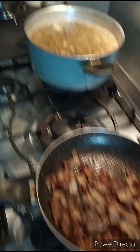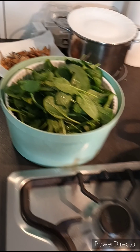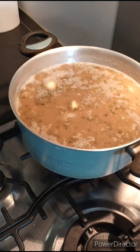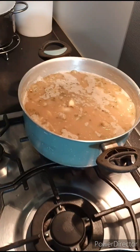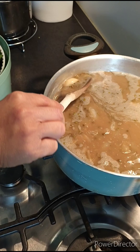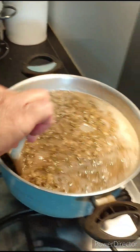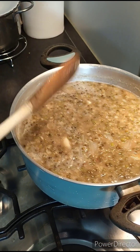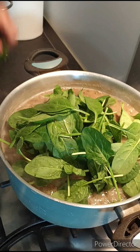Isahog na natin yung spinach. Sariwan-sariwa siya, fresko. Hintayin lang natin. Nagtatanggal ako ng bawang. Nabulak na siya — pwede na nating ilagay ang spinach. Masarap.